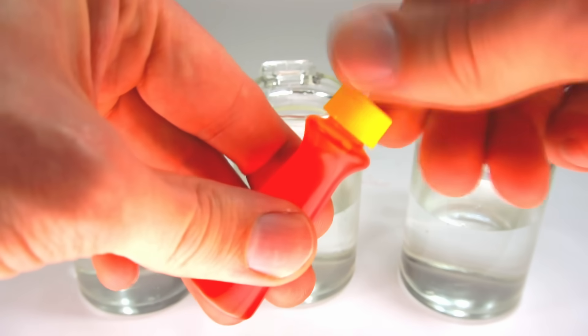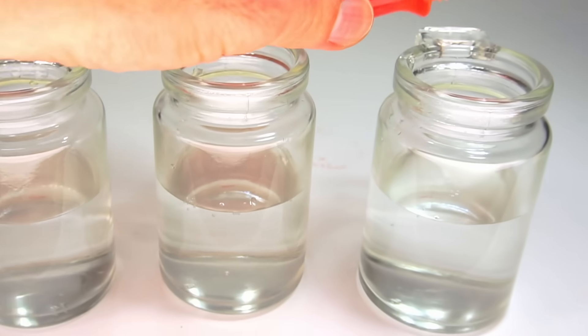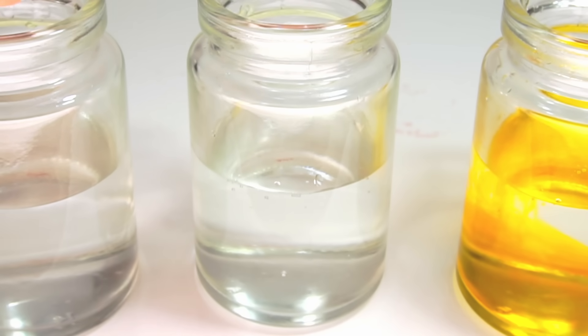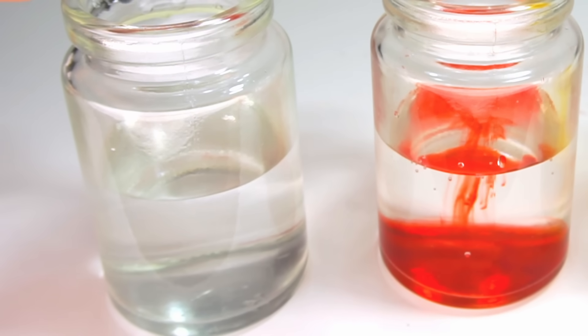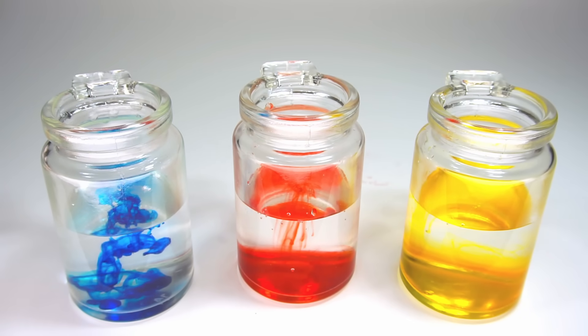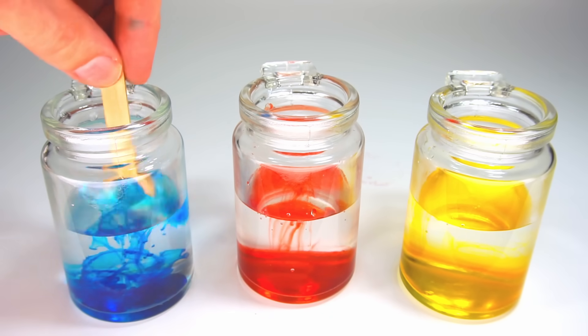Now add water-based food coloring — yellow, red, and blue. These are the three primary colors. Now mix the colors in.